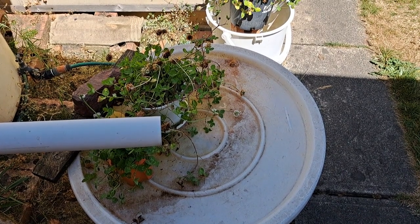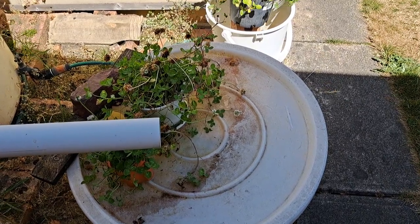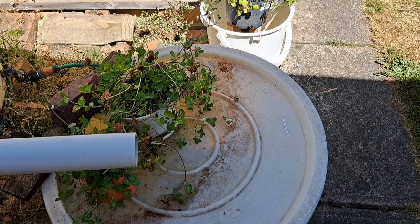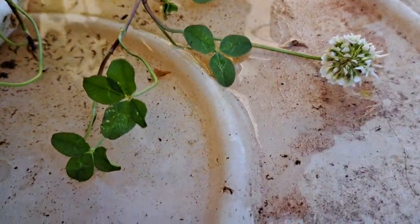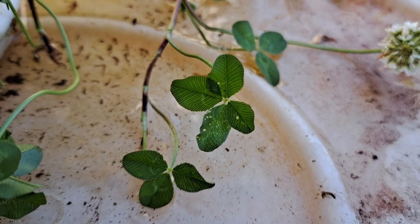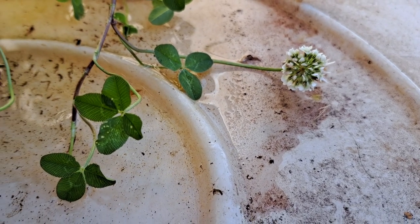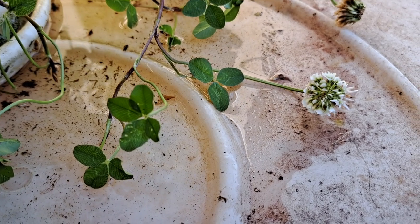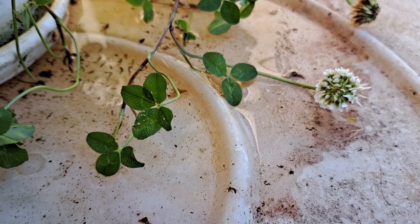Today is the 14th of January 2023 and the fourth way to propagate your four-leaf clover is to find your four-leaf clover and let the runner lie in water so that it will set roots.